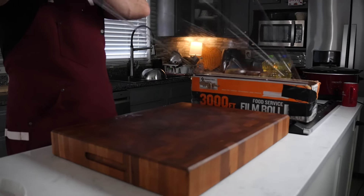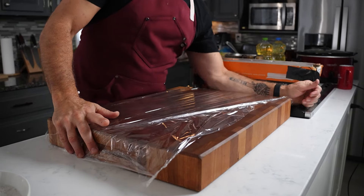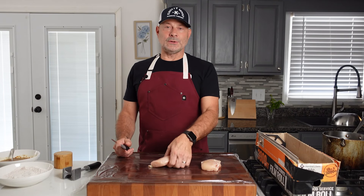Frying is kind of a messy business, so let's minimize our mess a little bit. I'm going to take some plastic wrap and lay it down on my cutting board. I've got two and a half pounds of chicken — let's lay that down on the cutting board.